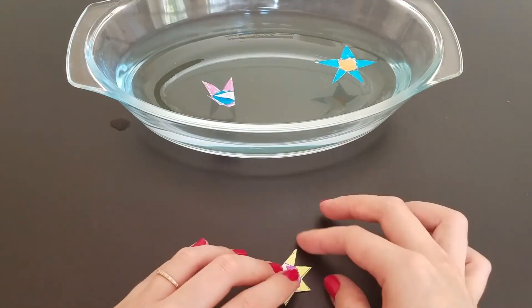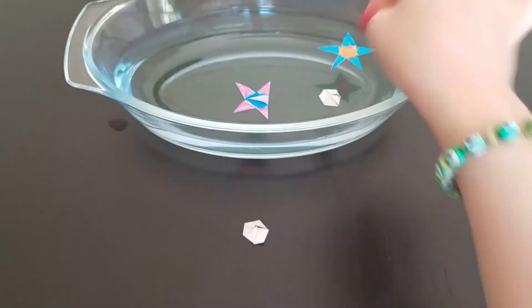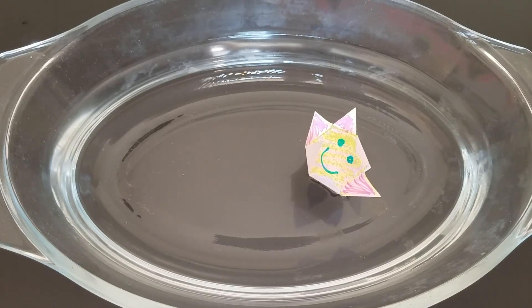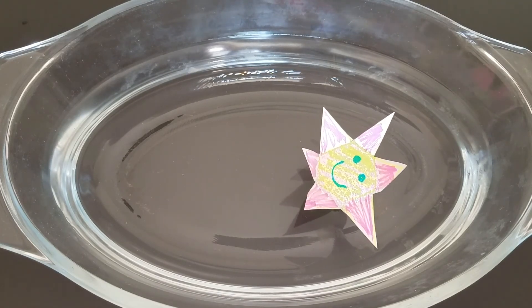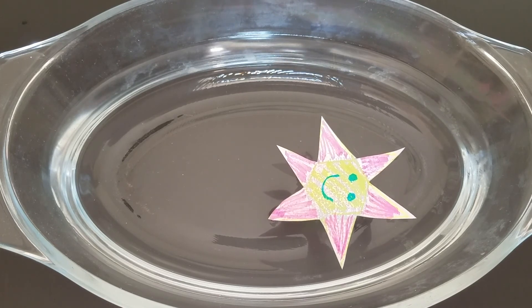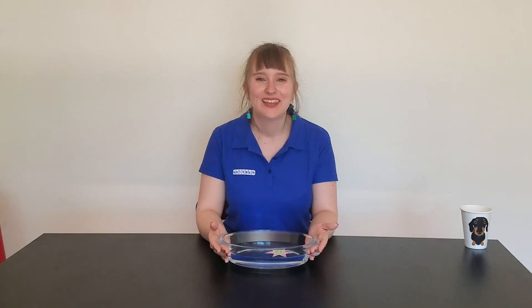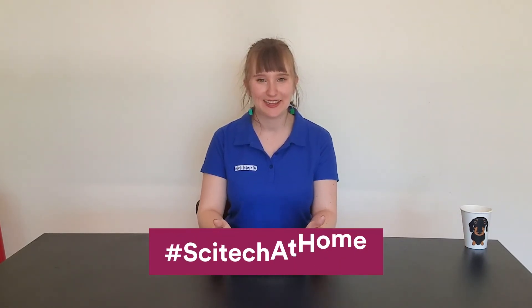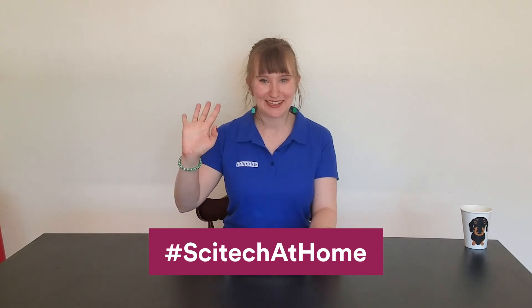Try some different styles for yourself and see what happens. The best part about this experiment is it makes people smile, so find someone who you'd like to share a smile with today and show them your new science experiment. Thanks for joining us today. If you had fun with this experiment, you can let us know using the social media hashtags SciTech at Home. See you next time. Bye.